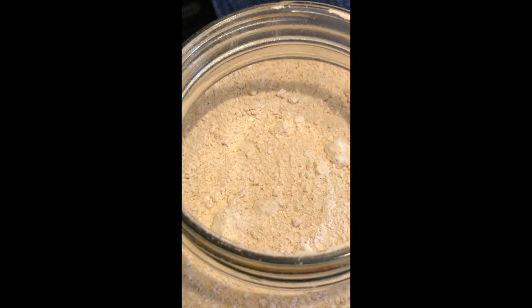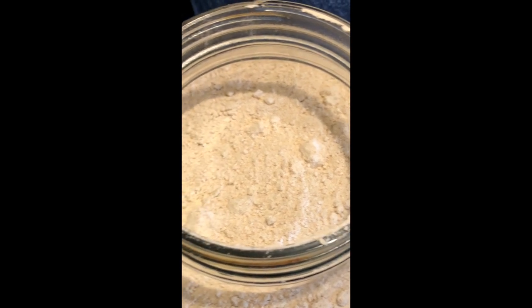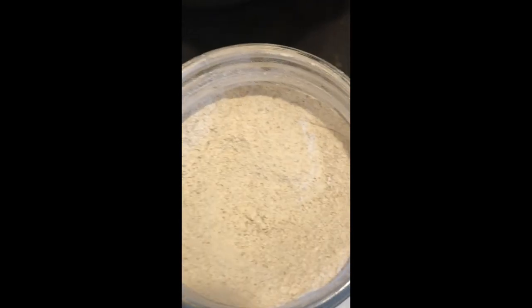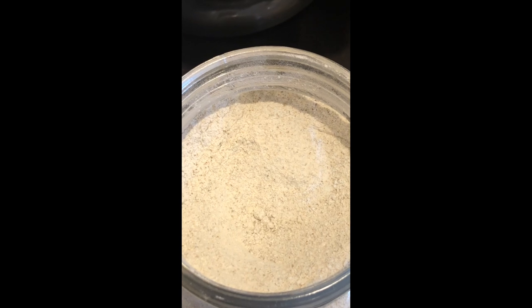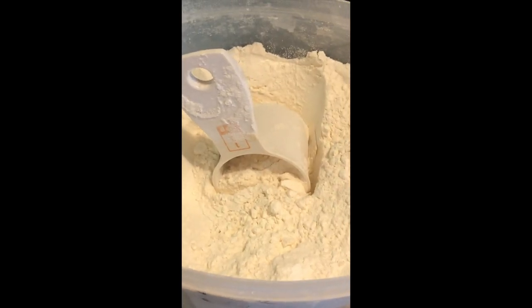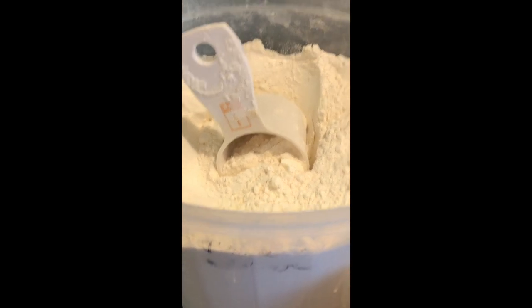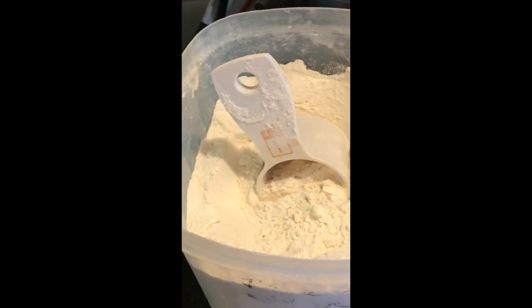Also, the water you use needs to be dechlorinated. If you don't have dechlorinated water, leave a jar of water out overnight and let the chlorine evaporate out of it. When I started my sourdough, I used whole wheat flour, bread flour, and some rye. This is Bob's Red Mill rye. The whole wheat I used was King Arthur — I wanted to increase my chances to get as much wild yeast as I could, so I used three different types of flour.